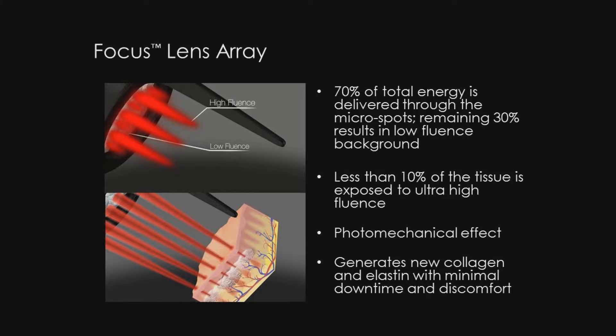This injury generates new collagen and elastin with minimal downtime and discomfort. In contrast, thermal-based lasers create a column of injury in the skin resulting in more downtime and pain.